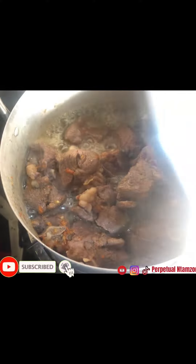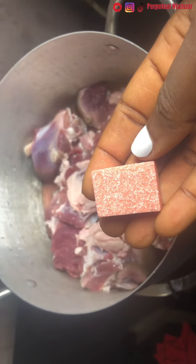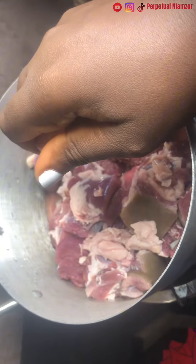Hey guys, welcome back to my channel. To our new subscribers, thank you so much for subscribing to the channel. In this video I'll be showing you guys how to steam your meat for it to come out tasty and soft.